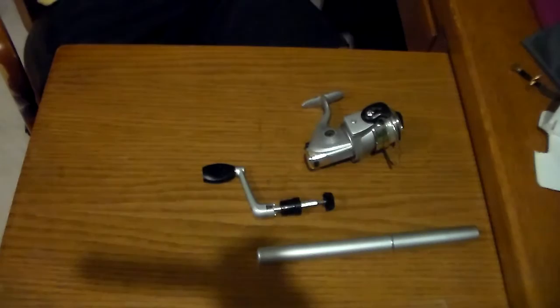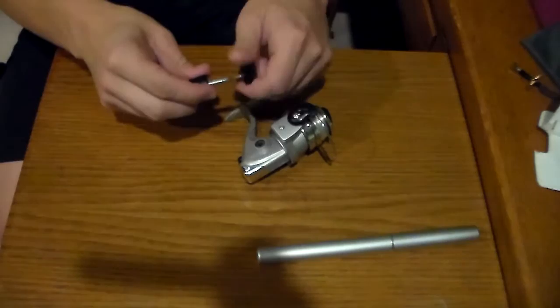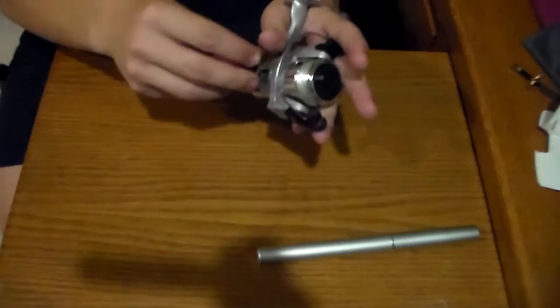First thing we're going to want to do is connect the handle. You just unscrew this black cap down here, get that off, put our handle in the slot we want it to. And that will work. Take our black cap and go ahead and turn it in.